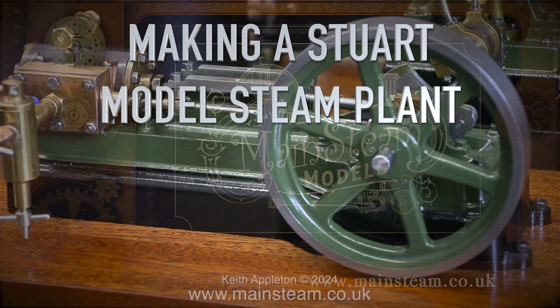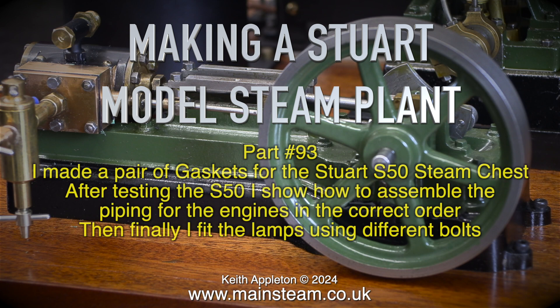Making a Stuart model steam plant, Part 93. I made a pair of gaskets for the Stuart S50 steam chest. After testing the S50, I show how to assemble the piping for the engines in the correct order. Then finally I fit the lamps using different bolts.